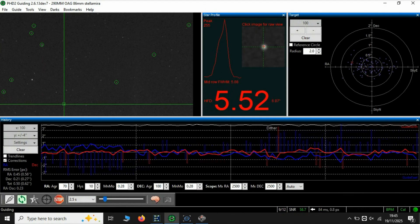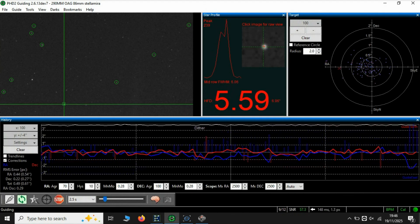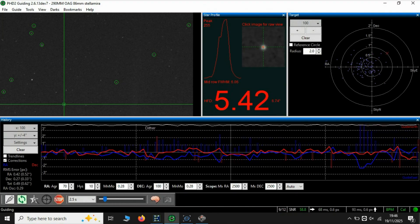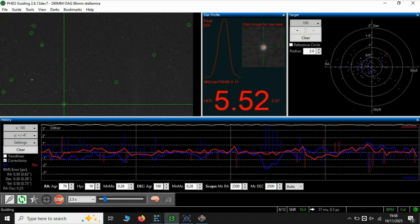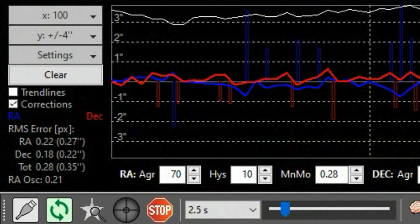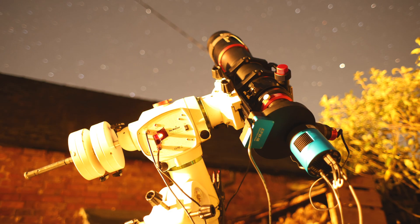Here we are guiding with my EQ6R Pro, which usually guides really well. It was a little bit breezy with a few gusts of wind, so guiding is not perfect, but it's still pretty solid. And here is guiding around a day later — as you can see, the guiding is much better and my setup generally performs really well. I love this telescope mount; the EQ6R is legendary.